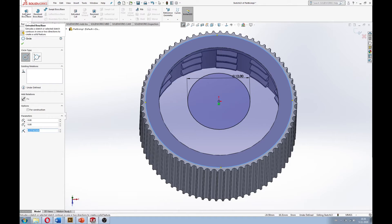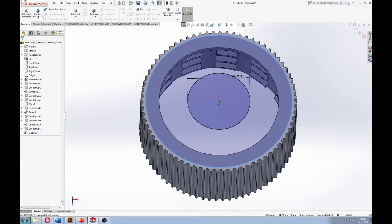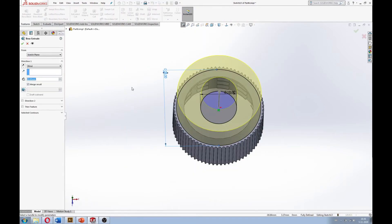It wouldn't be safe to use in the case of poison gas, but luckily that isn't the problem we have all that often, and for regular use in pandemics it should work just fine.